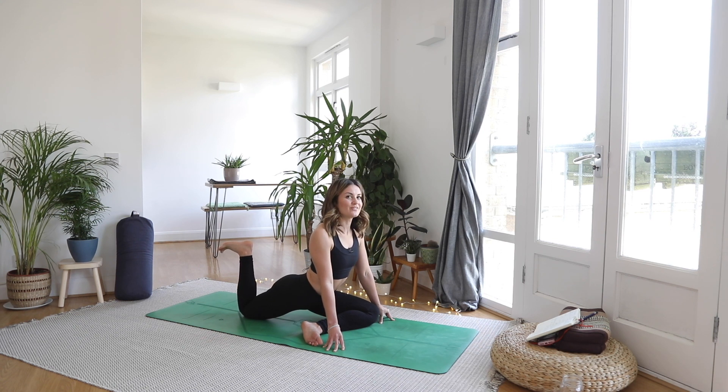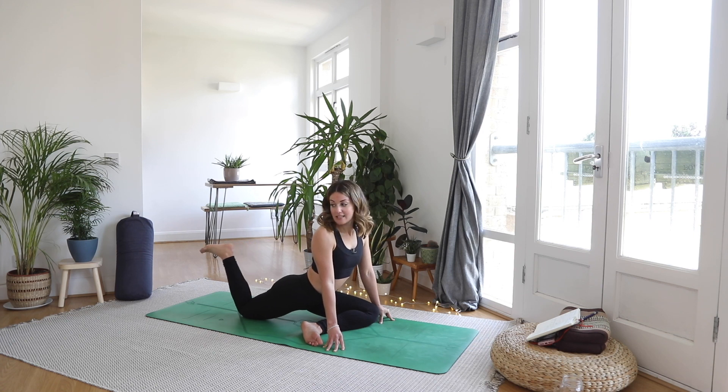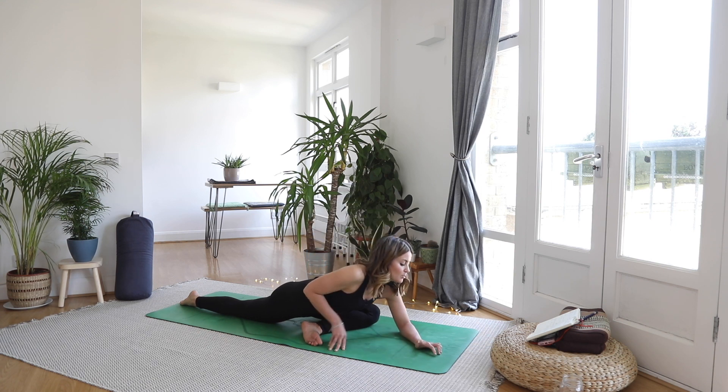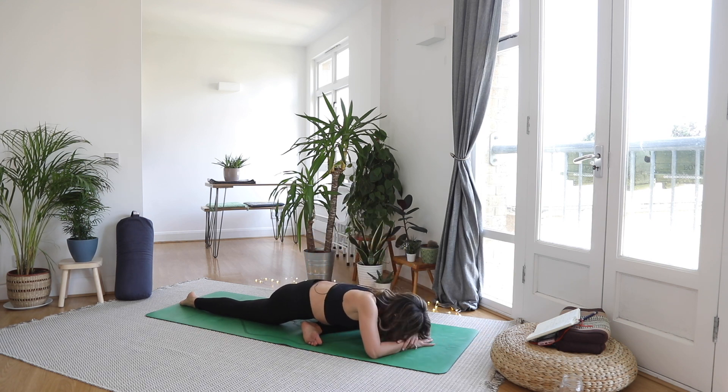Keep the shoulders nice and relaxed. Full breath. And then as you exhale, let the foot drop down. Untuck that toe and melt your body forward into pigeon. Relaxing through that left hip, left glute. Right leg falls behind you.